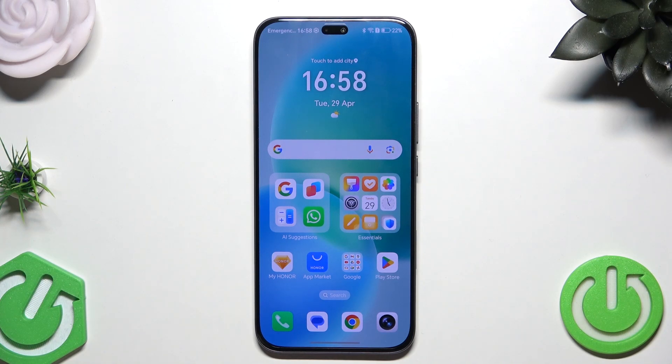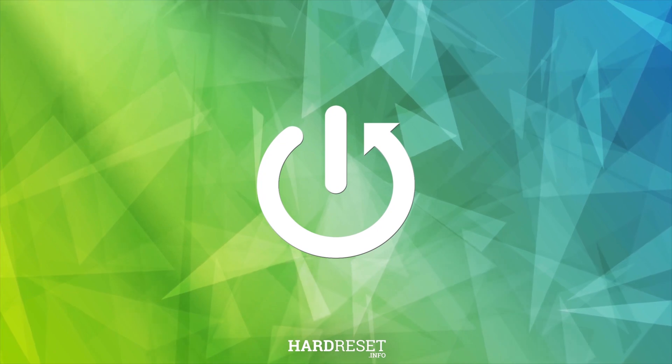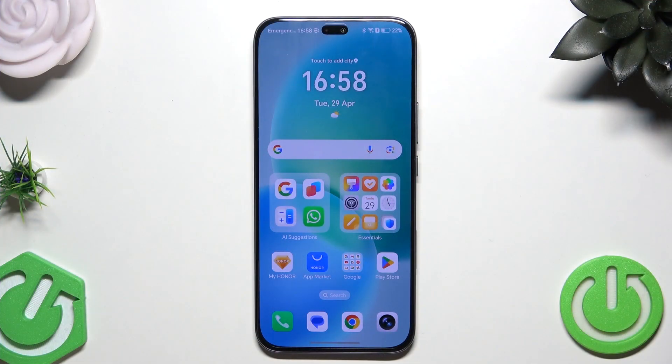Hello, in this video I'm going to show you how to reset the Honor 400 Lite. There are two methods how we can reset this phone and I'm going to show you both of them.